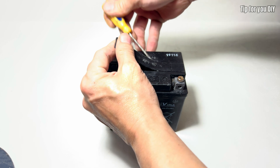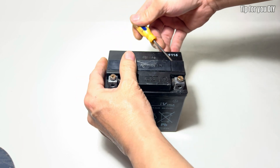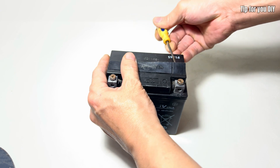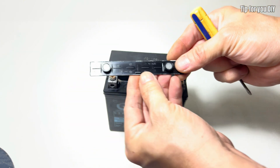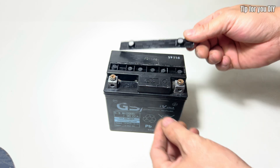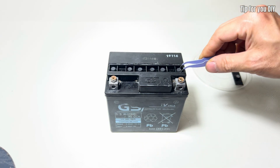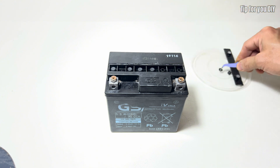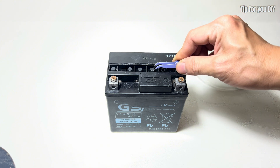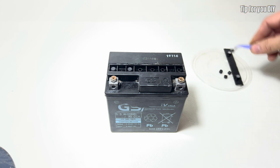It also provides safety precautions when handling chemicals, along with the limitations of this approach — it only works on batteries that are not severely damaged. In summary, this is an affordable and easy-to-follow method for reviving old batteries, making it a great alternative to buying a new one. However, its long-term effectiveness depends on the battery's condition before restoration.